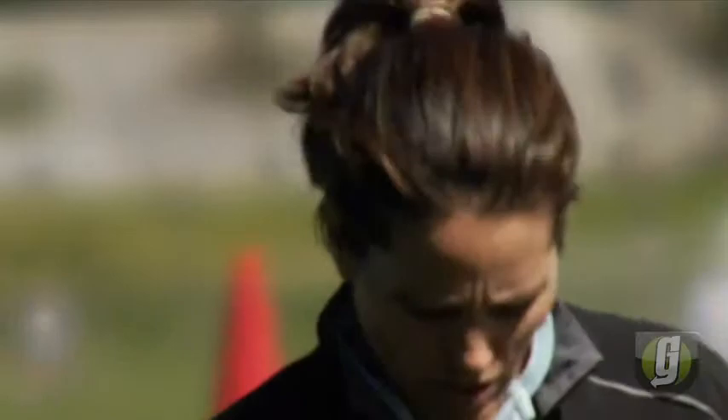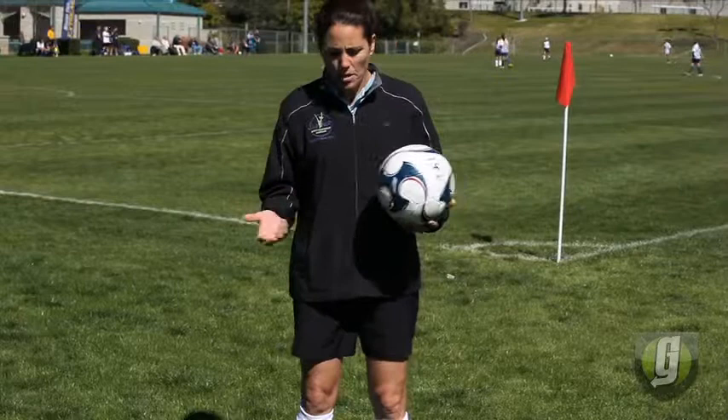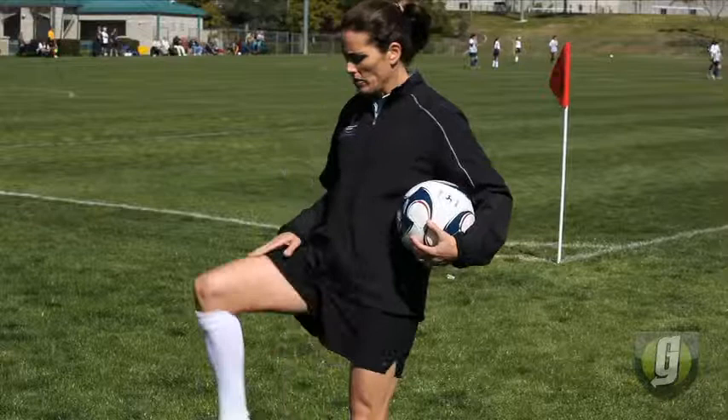Starting first with just your thighs — keeping the ball in the air, not like a clown juggling with their hands, because we're not allowed hands in soccer. If you make like a marching band, slap that meaty part of your thigh and just knock it back into your hands. You want your leg to be parallel to the ground.